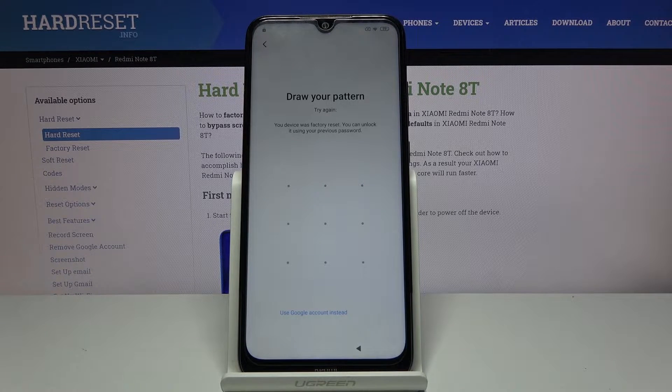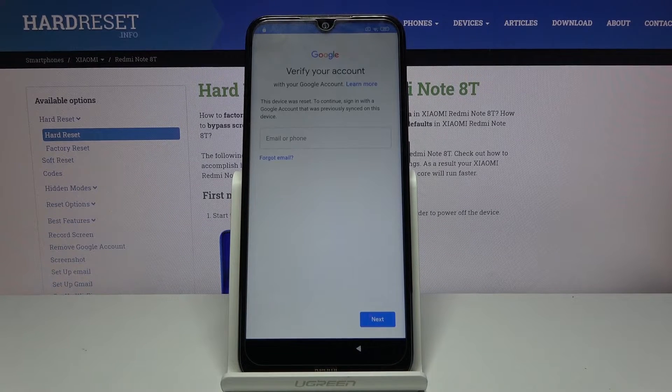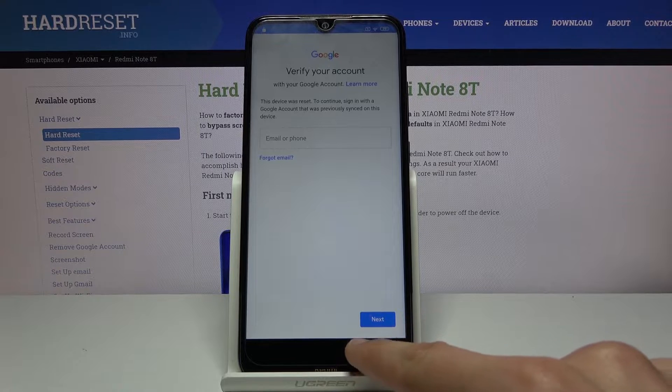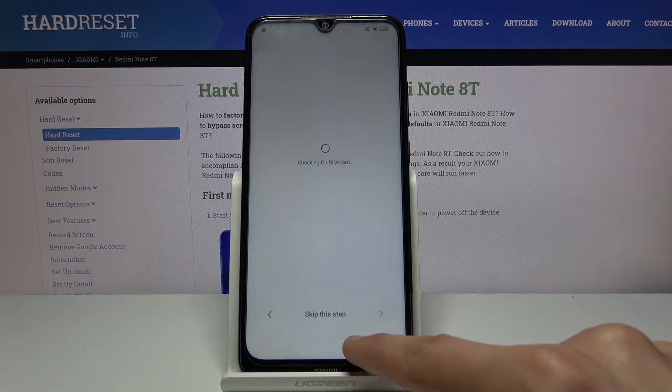As you can see, the phone in front of me is locked and I have two ways of unlocking it at the moment. One is using the pattern and the other one is using the Google account. Assuming we don't know either of those, we're gonna bypass it by going back and turning off Wi-Fi.